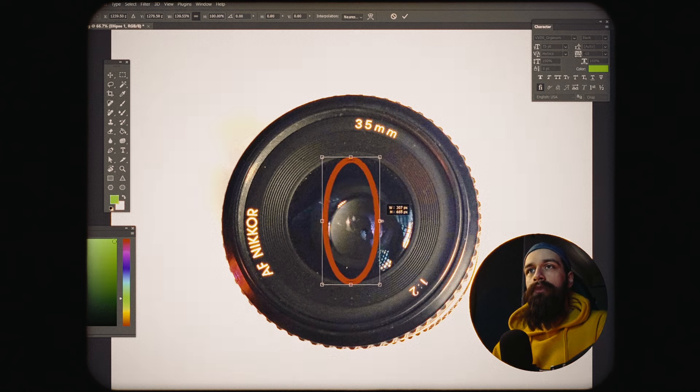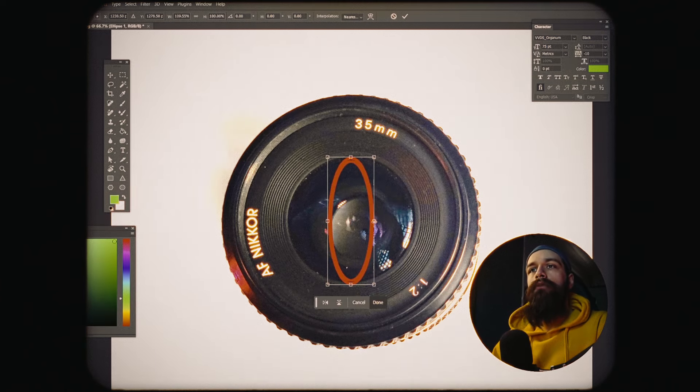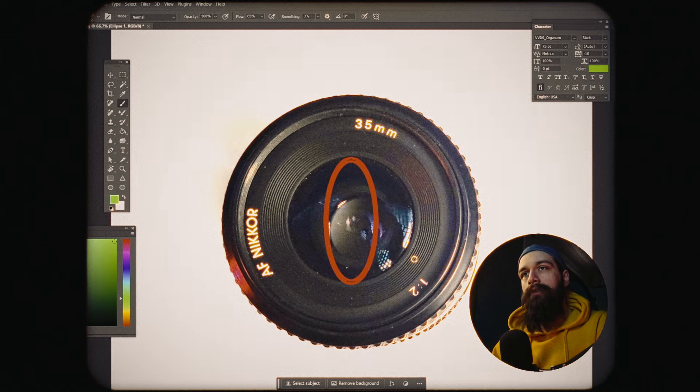Moving on, the width of the oval is what's going to determine the look that you're going to get. If you just want your bokeh to be a bit swirly, something like this is good enough. But for me, I'm usually going for a more anamorphic look, so I'm trying to aim for the narrowest cutout that is not gonna render any kind of vignette on my final images. This is determined by trial and error, but from my experience it's gonna look something like this on a 35mm lens, and you can make it a bit narrower on longer focal lenses.